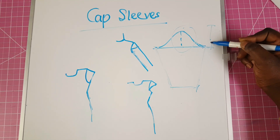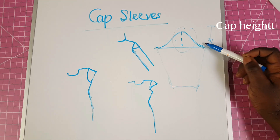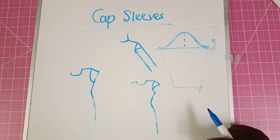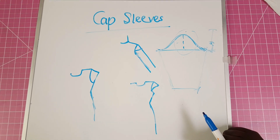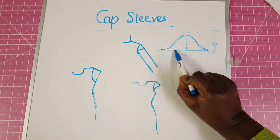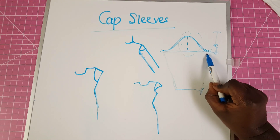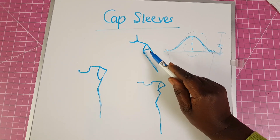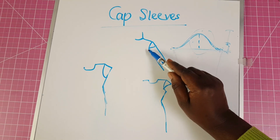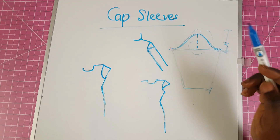From here to here is the cap. So when we talk about the cap sleeve, what we are talking about is making a very short sleeve — this is very easy to make. It's like your full basic sleeve; you're just making that upper part of that sleeve. That's what we mean by cap sleeve, and that's why many times you will see the cap sleeve just covers just the upper part of the arm.